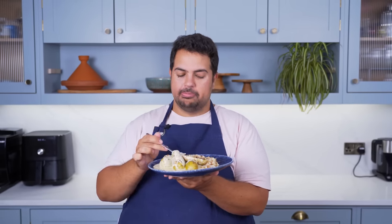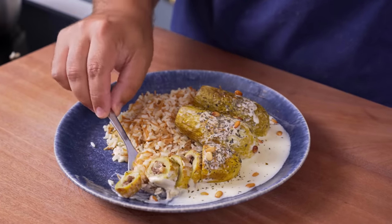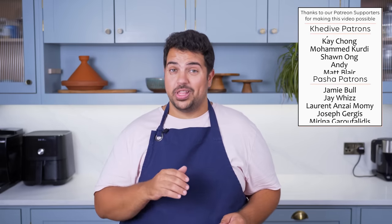This is really, really good. I totally get why this is a childhood favourite. It is just so comforting, so warm, and that sour flavour — fantastic. I love it. If you enjoyed that and you want to see more childhood favourites, check out this video over here.